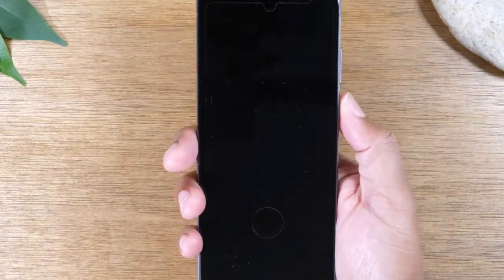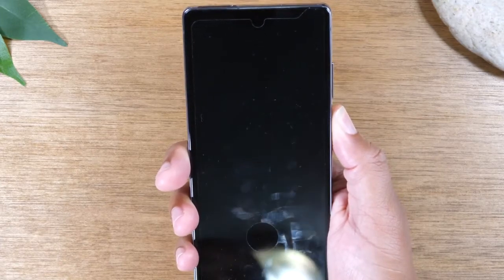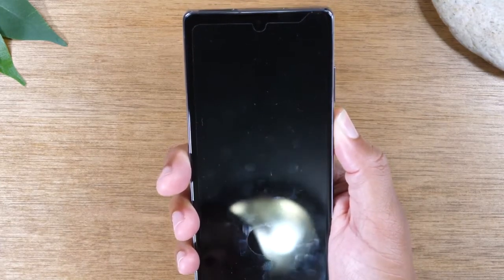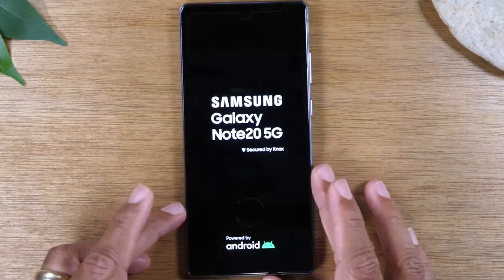Just like right now — and now I can just hold the power button to turn it back on. There we go, and now the phone is restarting.